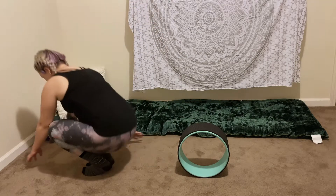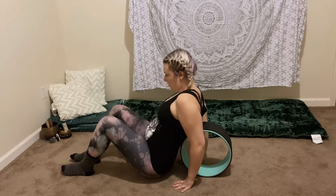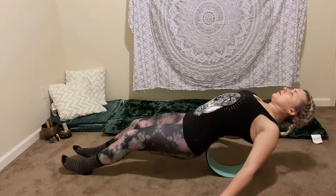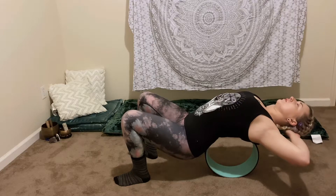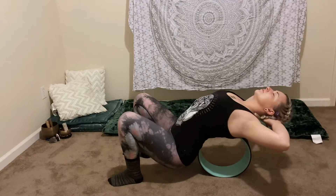Let's get started by sitting down on the floor. Grab your yoga wheel and take your hands to find the center of your back, and use your hands to keep it steady as you start to transfer your weight onto the wheel. I'm starting to shift my weight onto my back and then walk my feet closer so that my shins are vertical. I like to support my head with both of my hands, elbows wide — this is just to avoid straining your neck.